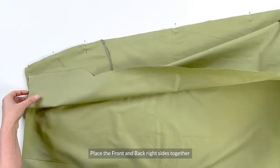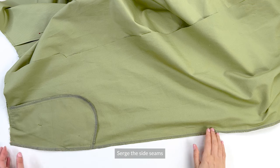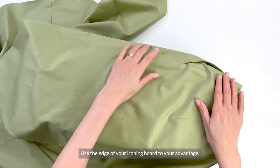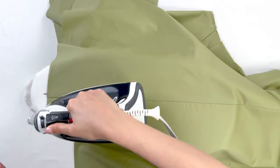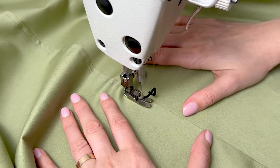Now place the front and back skirt pieces right sides together and pin the side seams, matching all of the marks and sew. Serge the side seams and press the seam allowances towards the back. Use the edge of your ironing board to your advantage here. Now topstitch the side seams 5 to 6 mm or a quarter inch from the side seam edge and press the side seam.